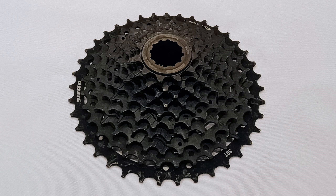Link Glide has thick cogs to handle the torque of motorized drivetrains as well as the abuse of off-road trails. This cassette has 10 speeds from 11 to 39 teeth, making it more suitable for 2x drivetrains. Officially, it is only compatible with Cues Link Glide shifters and derailleurs.